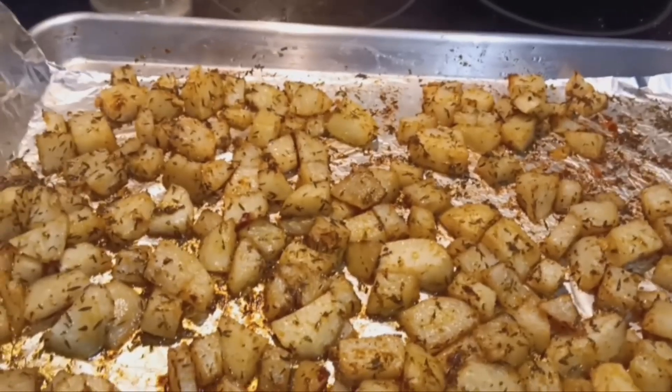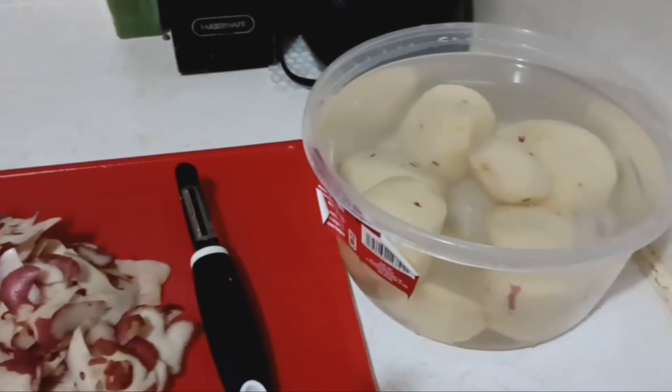First, go ahead and peel the potatoes — about four or five — and you want to put them in some cold water.